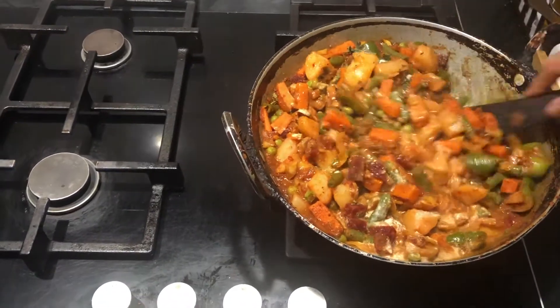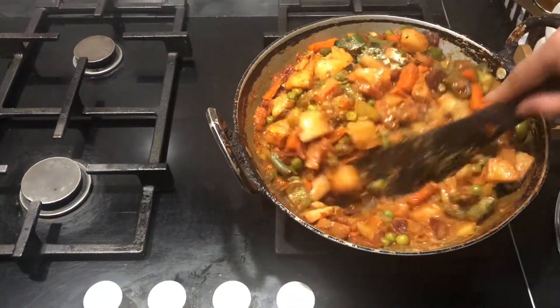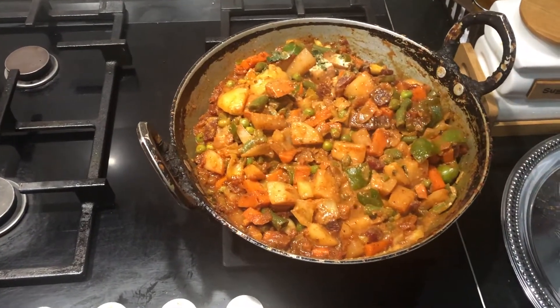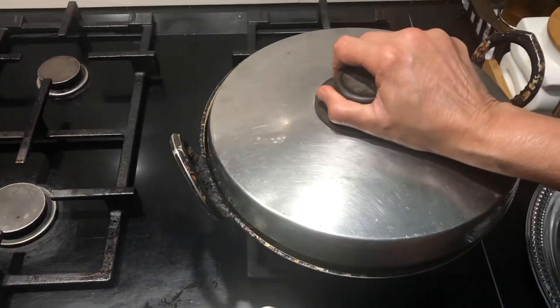We will mix this, then cover and let it cook for 1 to 2 minutes. We will check after 2 minutes.